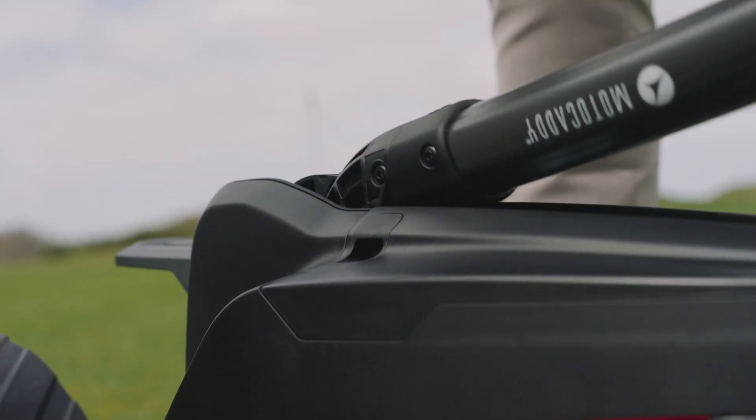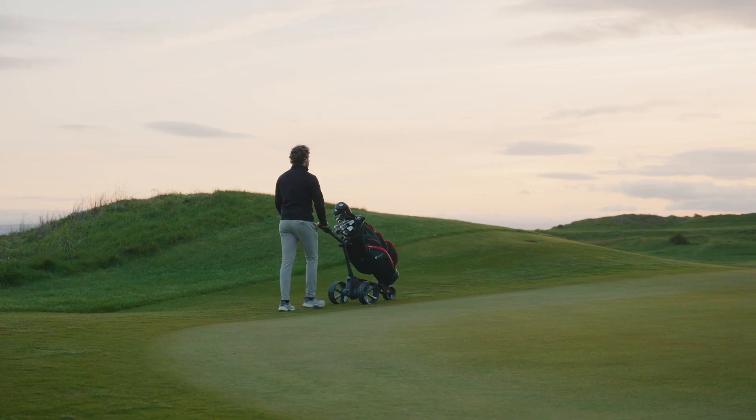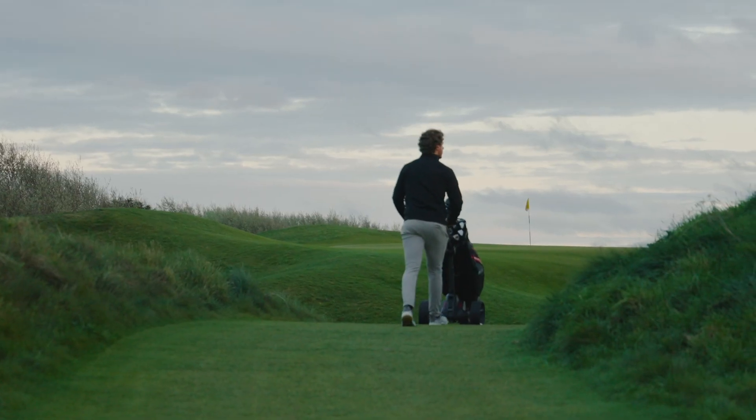which automatically turns the trolley off when folded, with a pop-up port to charge the battery without having to remove it. The first thing you notice is how quiet it is. Powered by a 230-watt motor and next-generation 28-volt technology, it has plenty of power.